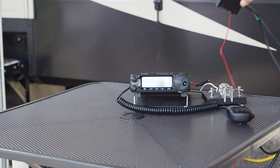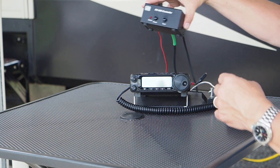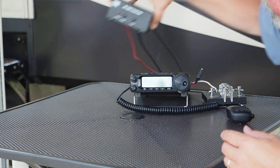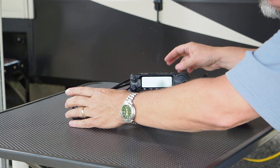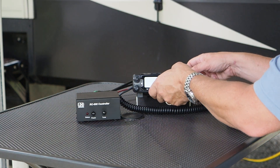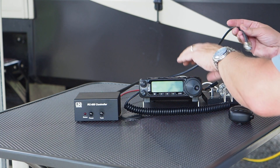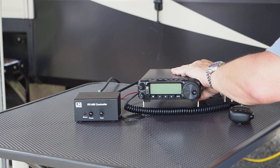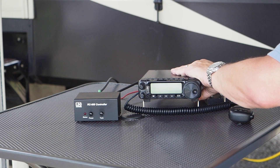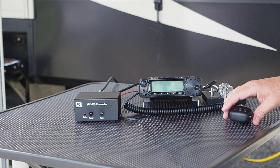This controller box connects to the radio. In the shack you'd make everything neat and tidy. We'll take the other end of the PL-259 patch cord and pop that onto the radio. I'm using my Yaesu FT-891 for this demonstration.